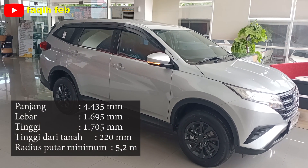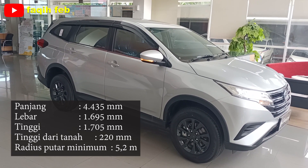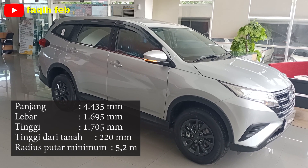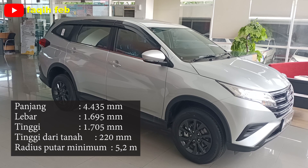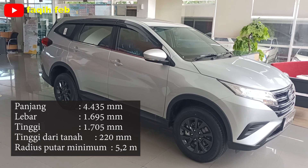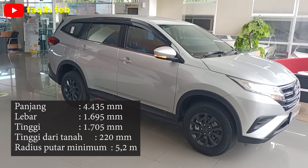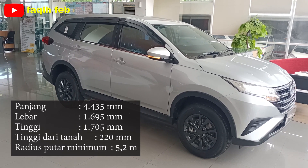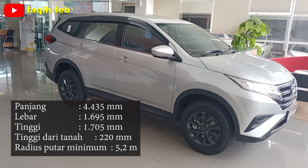Untuk dimensi mobil ini memiliki panjang 4.435 mm, lebar 1.695 mm, dan tinggi 1.705 mm. Jarak dari tanah atau ground clearance-nya sebesar 220 mm, yang cukup tinggi di kelas SUV. Untuk radius putar minimumnya 5,2 meter.